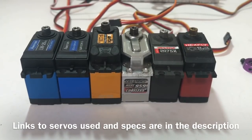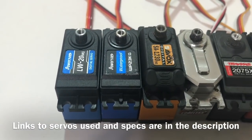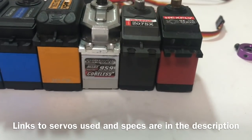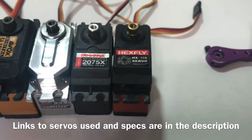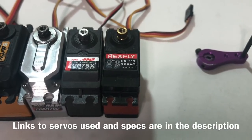Gentlemen, I've got a servo test for you. I'll be testing the PowerHD 20kg and the 23kg, the Savox 1230SG, the Turnagy 959, the Traxxas 2075X out of the TRX4, and the Hexfly HX15S out of the Redcat Gen7.